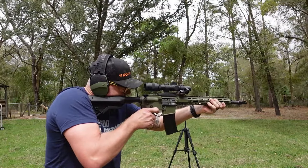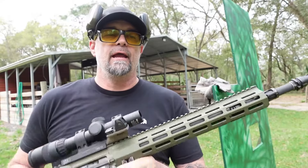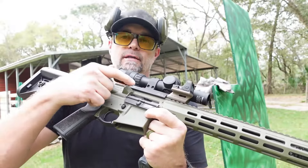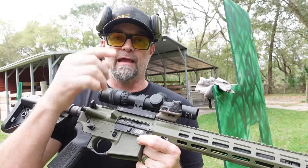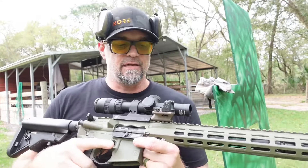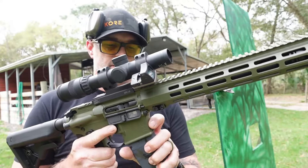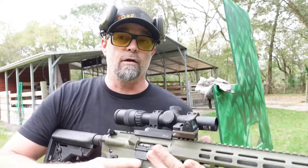Now we're going to show you how the adjustable gas system works. We're going to load one round at a time and adjust the gas as we shoot until it locks the bolt back. That will be where you set the gas system — the best gas setting for you, for that gun, for that ammo you're using. We're going to start it at position one and see how it goes.